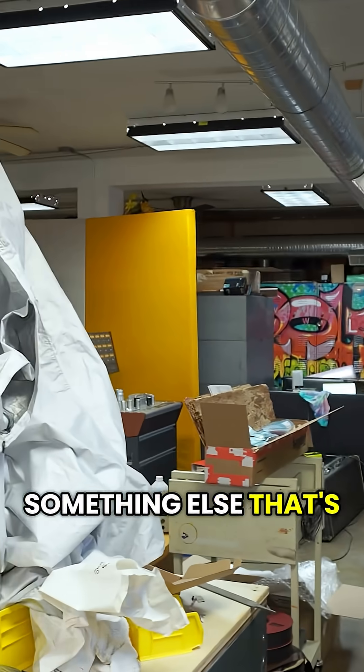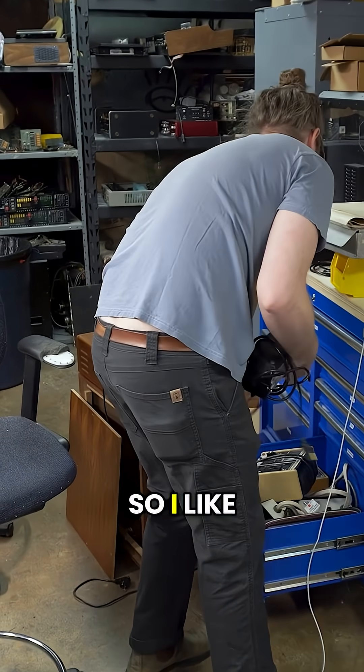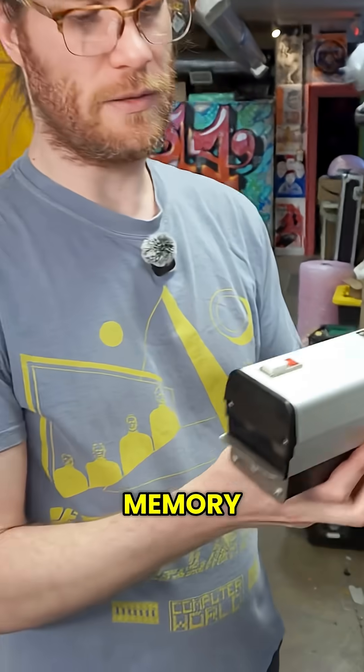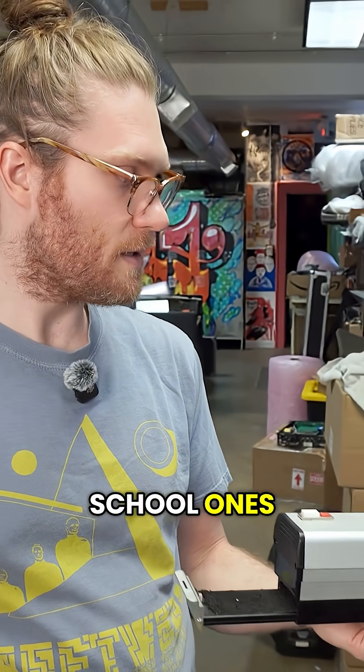While we're waiting on this, I'll show you something else that's kind of nifty. I prefer to use electronically erasable programmable read-only memory, but sometimes I may not have that, and I only have the old school ones.